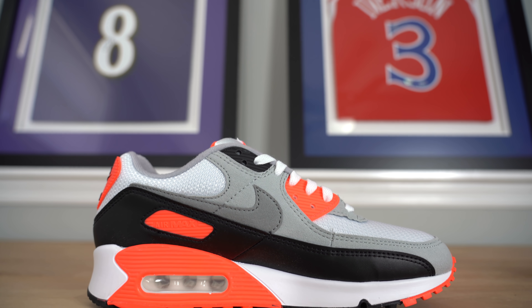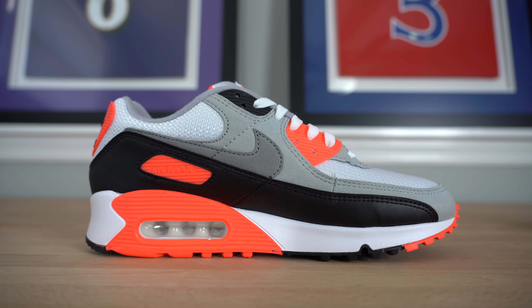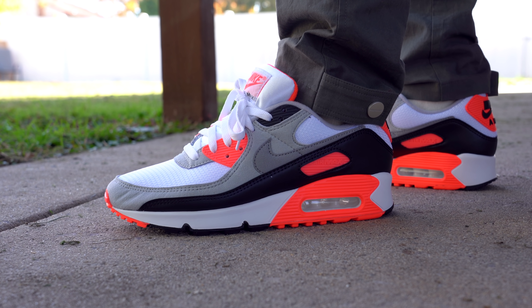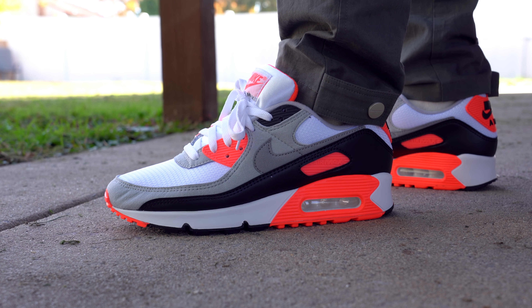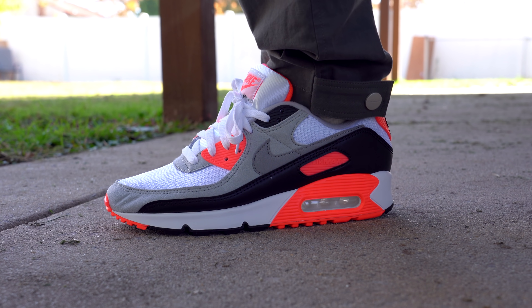The Air Max 90 Infrared originally released back in 1990, which was two years before I was born. When this shoe first released, it was actually dubbed the Air Max 3 — the reason being that it was the third Air Max silhouette. But over the years the shoe became known as the Air Max 90, which was also the year that it released. The reason this shoe is retro-ing now is because 2020 is the 30th anniversary of the Air Max 3, or Air Max 90.